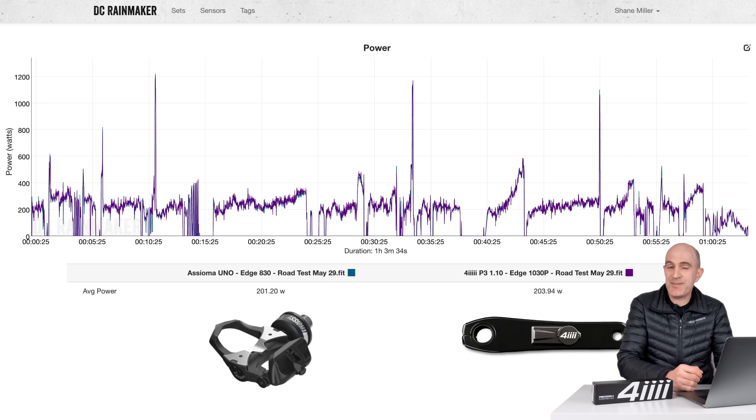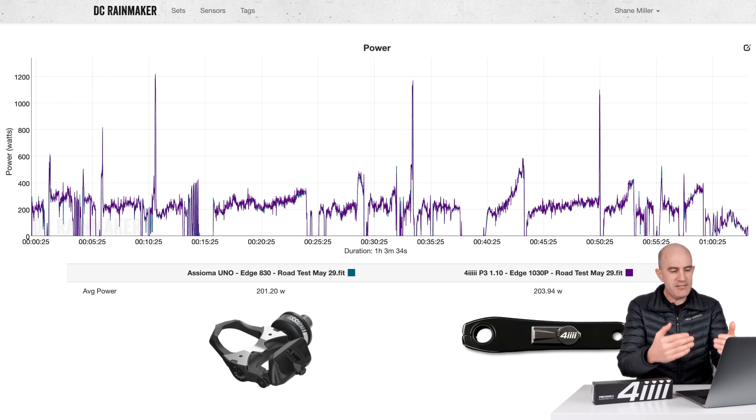As always, here we are on the DCR Analyzer tool, where we can compare multiple activity files as an overlay and see how they stack up. Starting with a road ride and standing back, looking at the power data up against the Assioma Uno: 201 versus 203 — not bad. But it's the detail we need to look into.